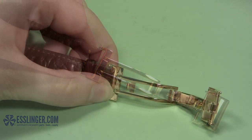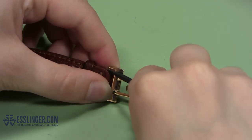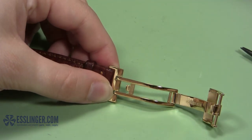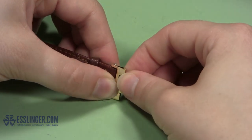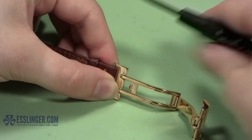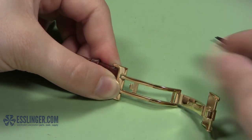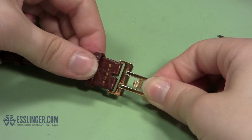Next, take your spring bar tool and use the forked end to press the free end of the spring bar down and into the watch band so you can slide it completely into the watch clasp end. Once the watch band is inside the clasp, carefully remove your spring bar tool and wiggle the watch band around under the clasp until the spring bar slips into place in the hole in the clasp. You may have to do it more than once to get it into place.